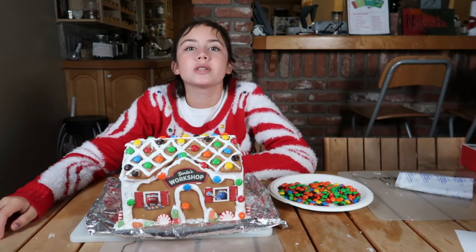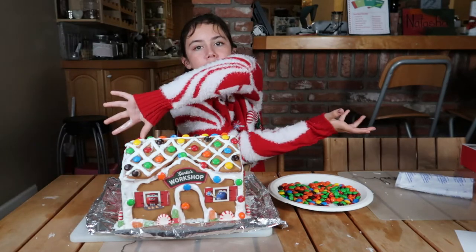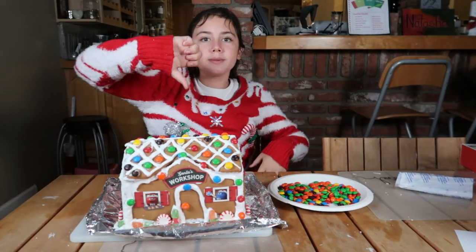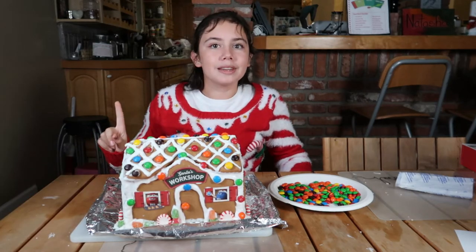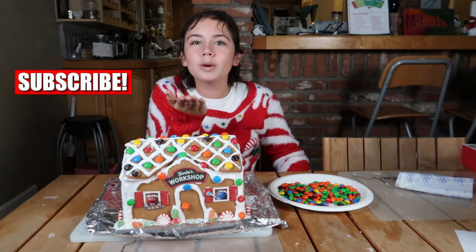Anyways guys, I hope you enjoyed this video. And if you did, don't forget to hit the thumbs up button. And if you didn't, flip that screen upside down and hit the thumbs down button. Also, don't forget to subscribe — the button looks a lot like this. Love you guys. Bye!